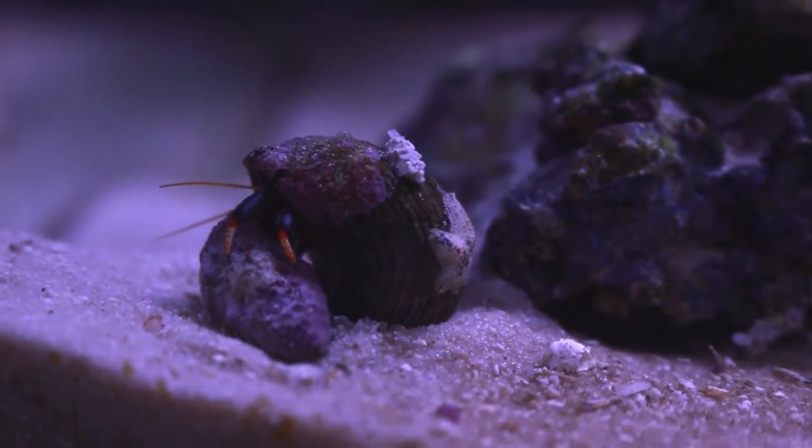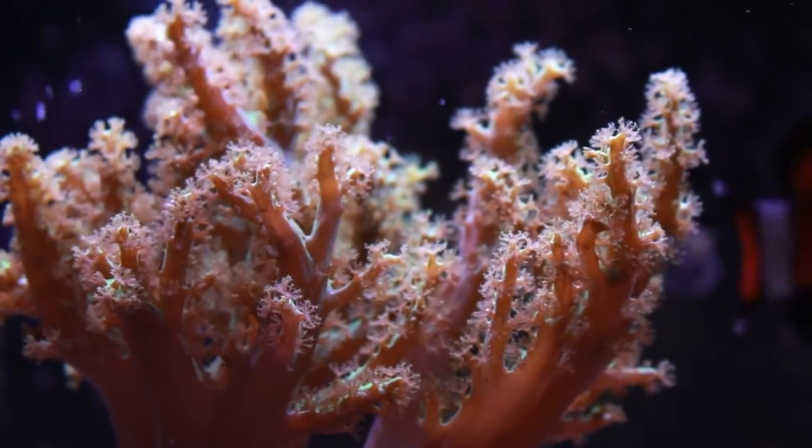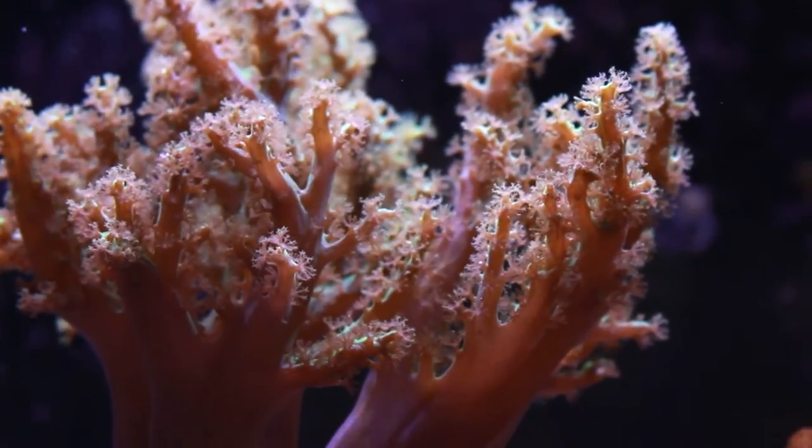I don't actually add any chemicals or nutrients to this low-tech system, which probably explains why the soft corals are doing so well, since they prefer dirtier water, for lack of a better term.